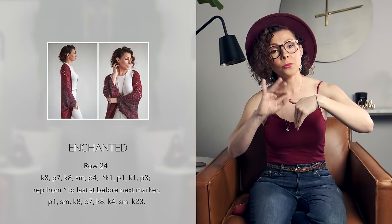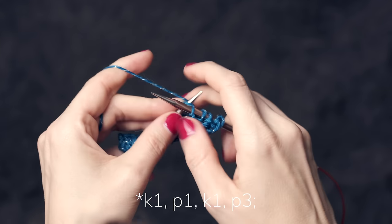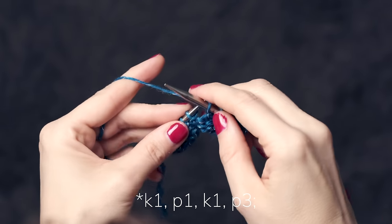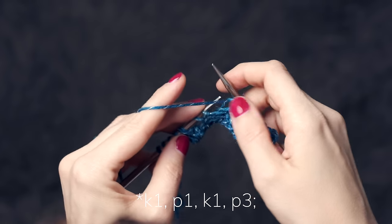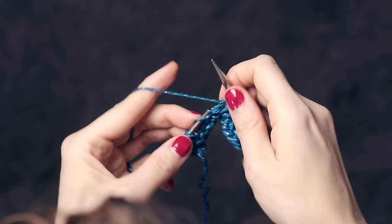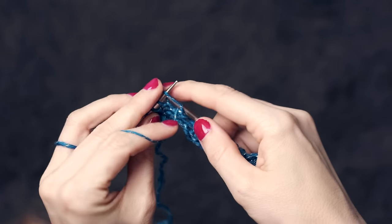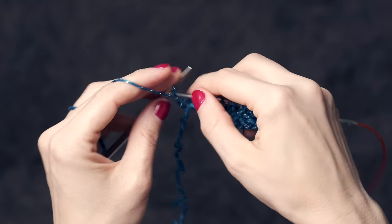When you come back to work the repeating part of row 24, here's what you're going to do. The part you repeat across is: knit 1, purl 1, knit 1, and then purl 3. We'll do that again — knit 1, purl 1, knit 1, and then purl 3. Then you continue working the rest of your row.